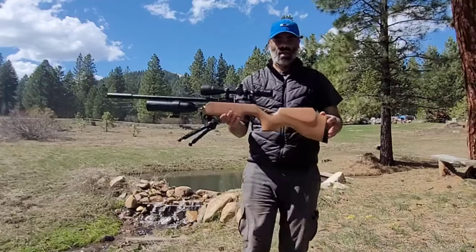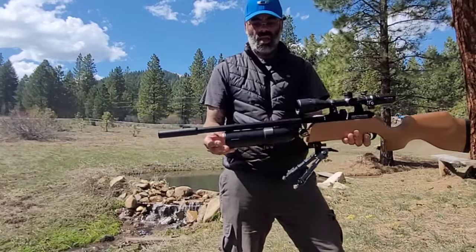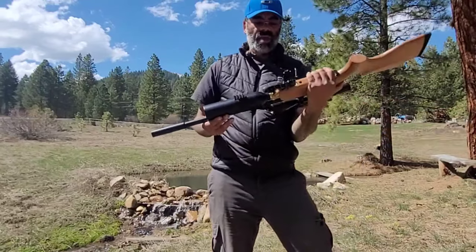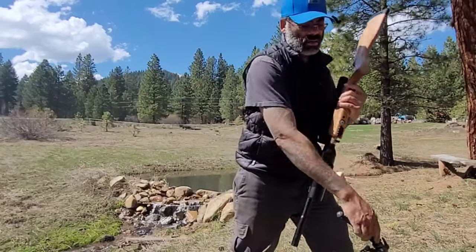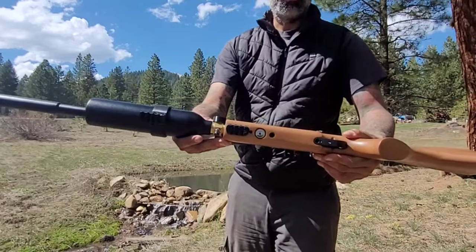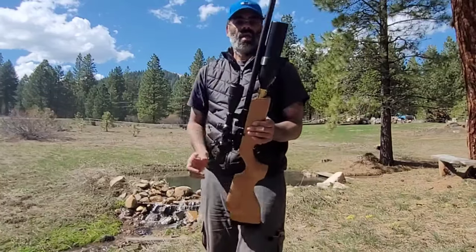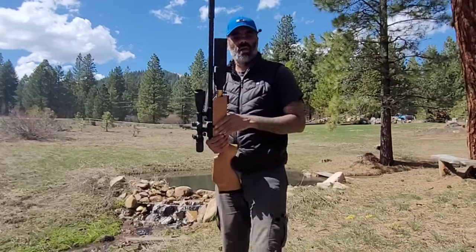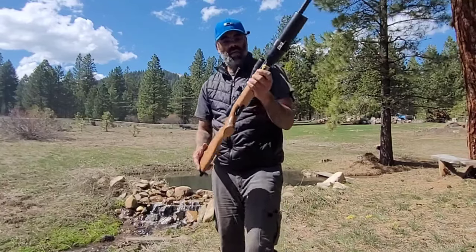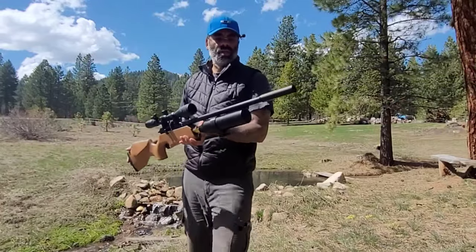Take a look. I've already added a few things like a pic rail to the bottom. I'm not afraid to screw holes in the stock — it needed one. It didn't have this, so I added this. This is only good enough for a flashlight; this other one will be better for a bipod. Look at that everybody.